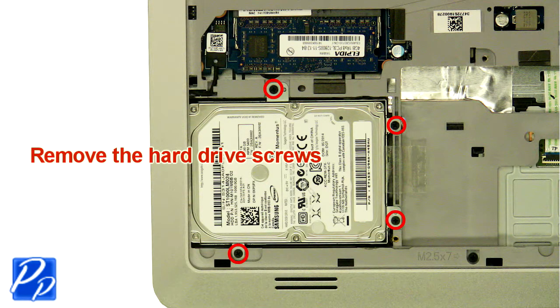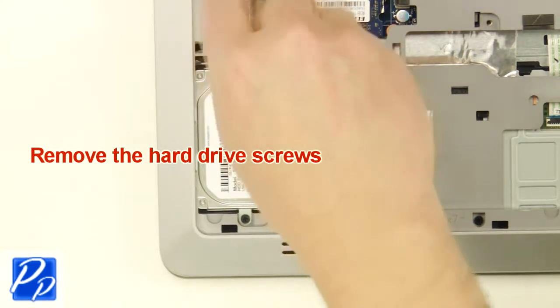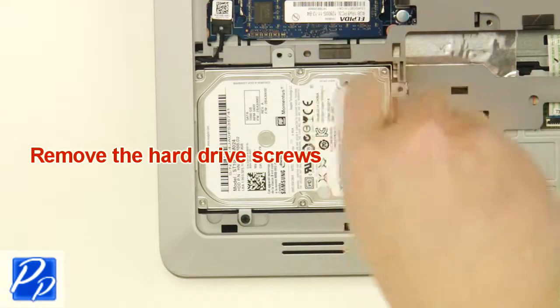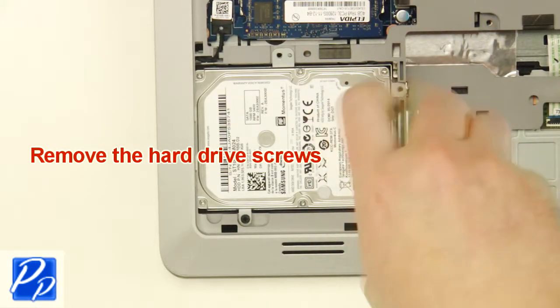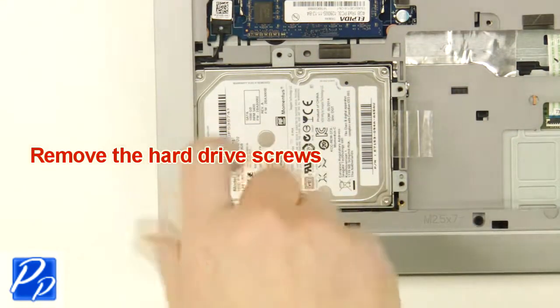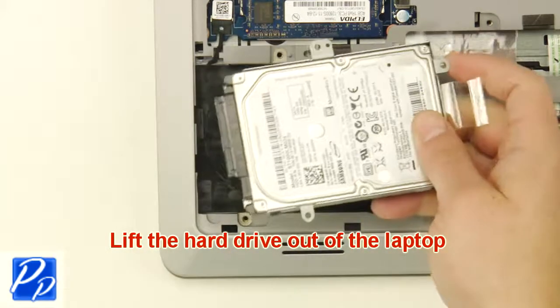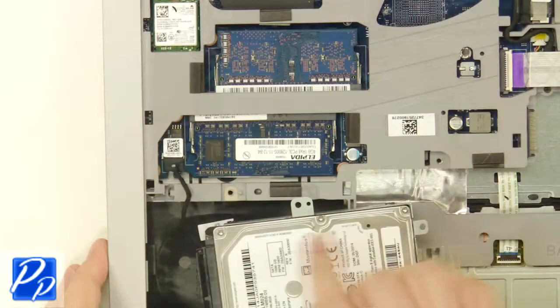Next, unscrew the hard drive. Then lift the hard drive out of the laptop and remove the hard drive connector.